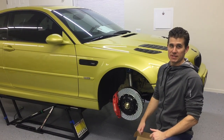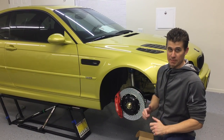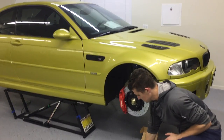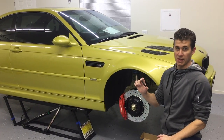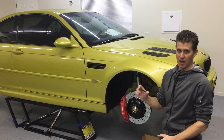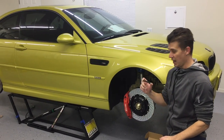We're here today with the Dyno E46 M3. With all these fancy parts, it's time this car had a wheel stud kit. Beyond the strength benefits of a wheel stud kit, it's just a whole lot nicer to take wheels on and off with a wheel stud kit in these cars, so it's time.